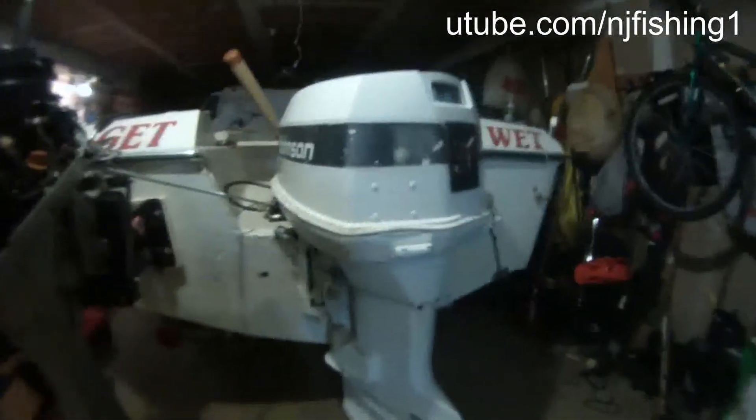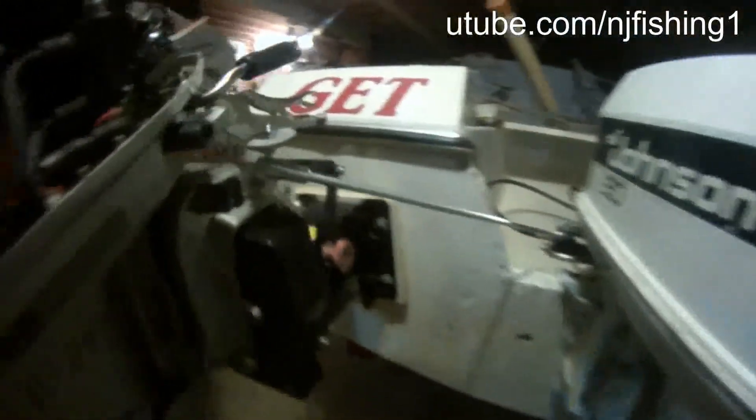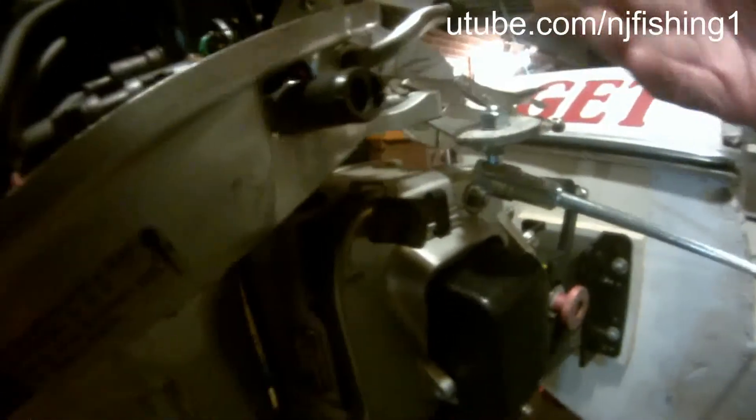My main motor is turning all the way to the left, and my main motor just didn't move. This arm just pushed.